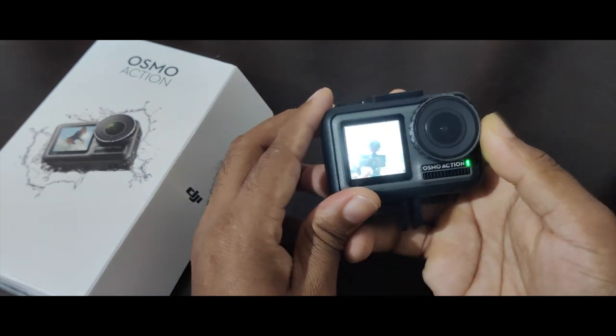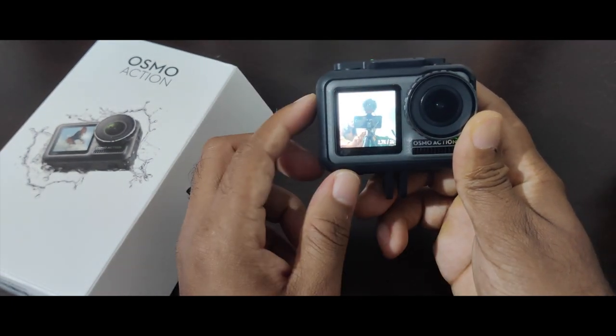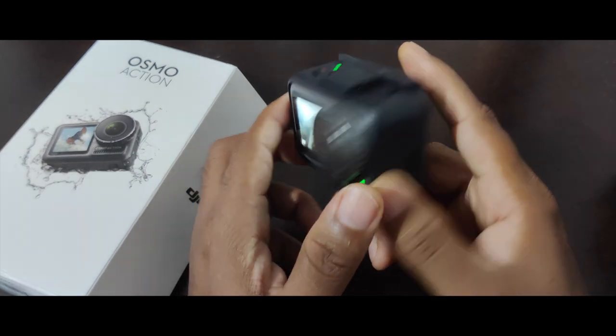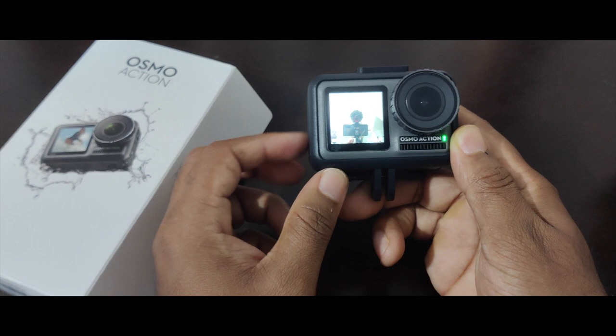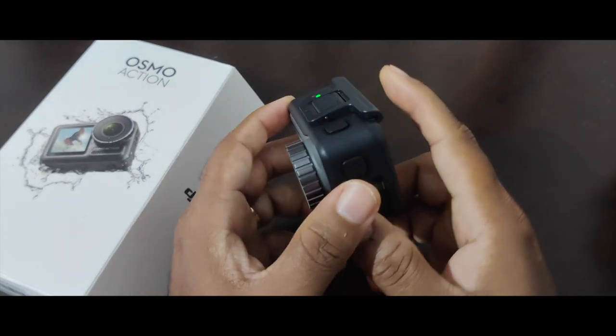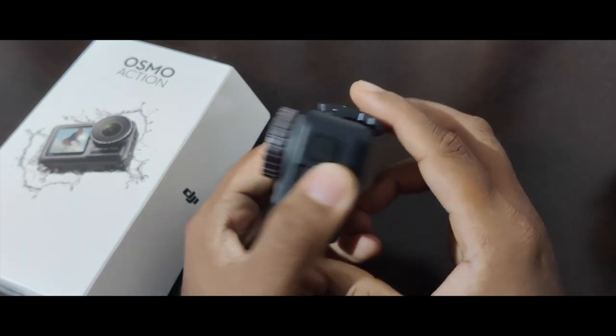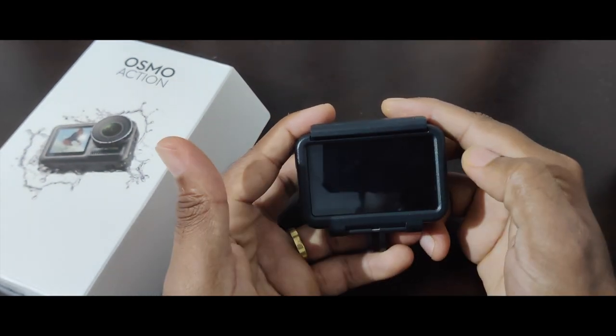This is extremely useful when you are vlogging — you get a clear idea of what your frame looks like. This is a feature currently also available with the GoPro Hero 9, which is quite expensive at almost 40,000 rupees. So it's great that you have it in a camera that costs 21,000 rupees. A double tap brings your main screen back.